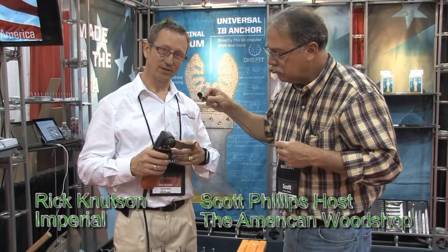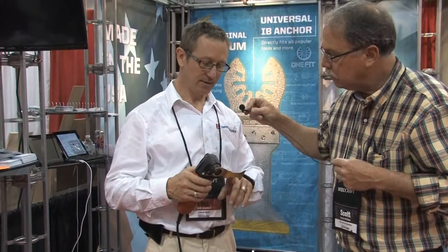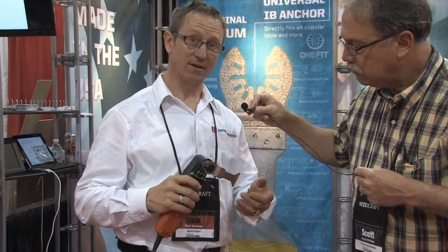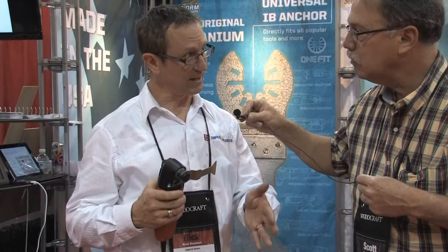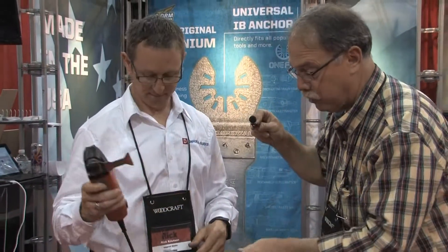The great thing about Imperial Blade is universal design — we're the originator of universal design. We have all American steel, titanium coating, and universal design, so it fits on all the different tools and you don't have to buy the blade for the tool. You have over 70 products, so you can find it for whatever tool you're running.